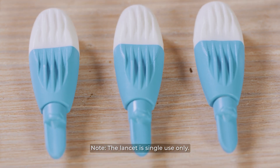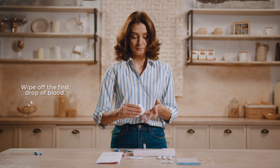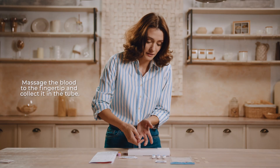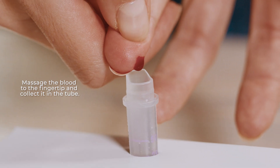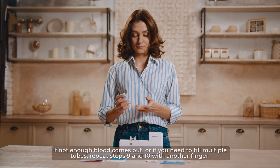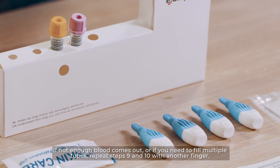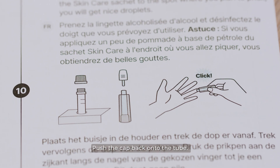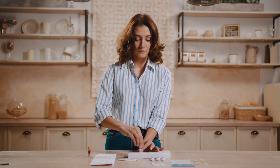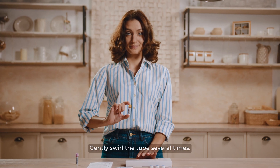Note: the lancet is single use only. Wipe off the first drop of blood. Massage the blood to the fingertip and collect it in the tube. Fill the tube to the top mark. If not enough blood comes out, or if you need to fill multiple tubes, repeat steps 9 and 10 with another finger. Push the cap back onto the tube and gently swirl the tube several times.